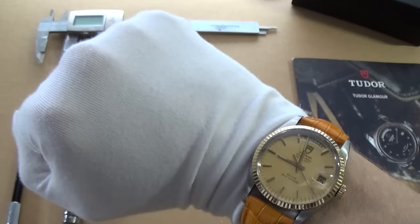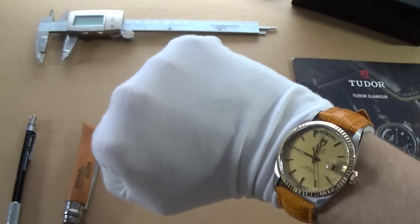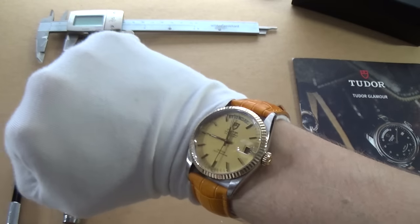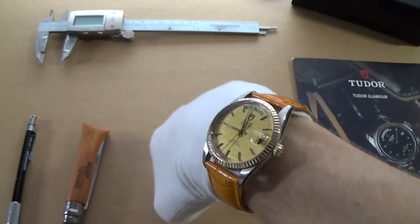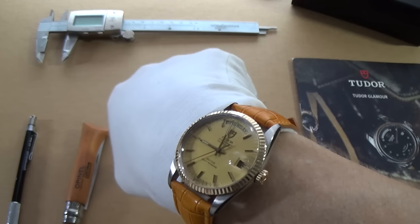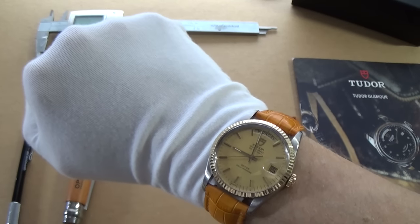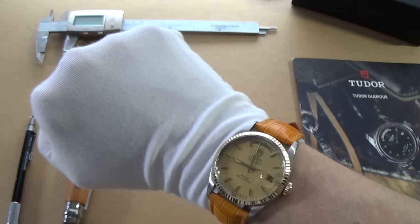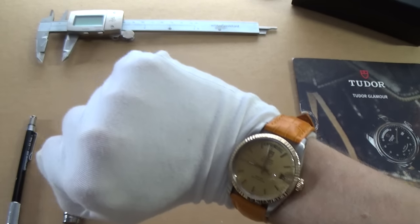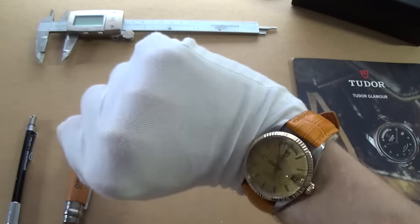It's an absolute strap monster — it goes with pretty much any color. The gold is really fun and it's a great little dress watch that doesn't cost the earth, but you're getting something that's horologically respectable. To the untrained eye people think it's a Datejust or a Day Date. In fact I wore this in hospital and got many compliments from the nurses.